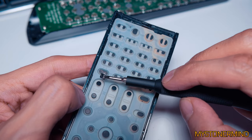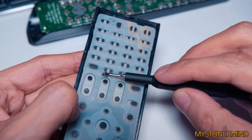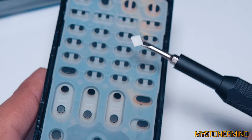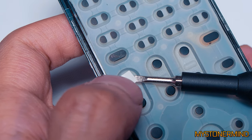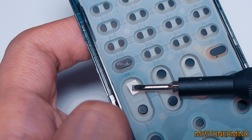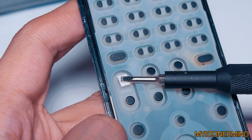I think we have a slight problem - it doesn't even stick to it. What else do I have? I've got something else - some double-sided sticky tape. Remove the screwdriver, press that on there nice and firmly. Move the remote control into a better position for the camera - that actually looks like it's sticking.